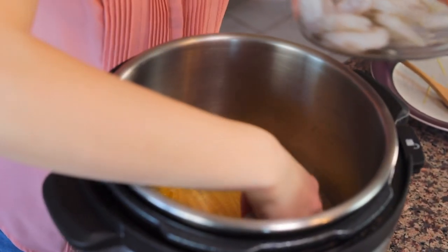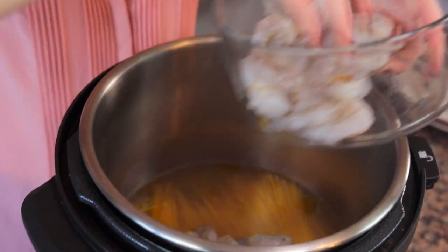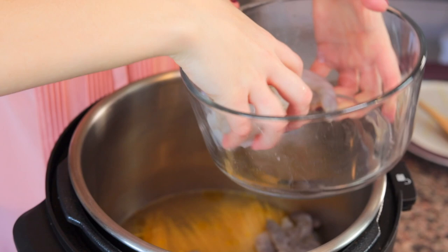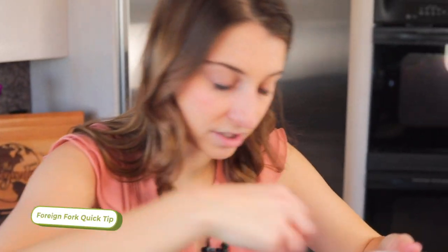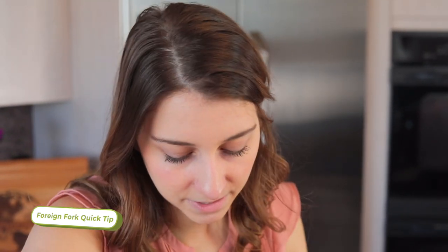Lastly, we have one pound of deveined, detailed raw shrimp that you're going to put on top of the noodles. The shrimp I'm using today I bought frozen and then thawed. You can also buy it directly thawed from the fish counter, or you can put it in completely frozen — it will thaw before it starts cooking, and the pressure-building time might be a little longer, but the cook time stays the same.